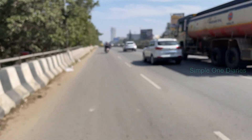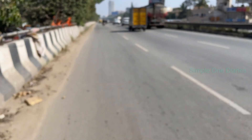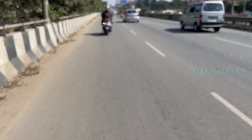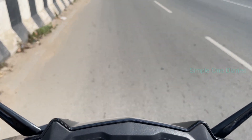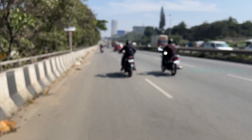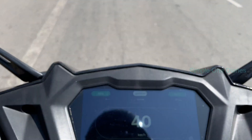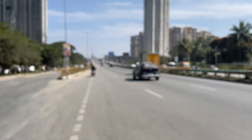We'll be riding through a variety of road conditions — a mix of rough and smooth stretches, flyovers, and a few inclines. This will give you a clear understanding of how the scooter performs in real-world conditions. Along the ride I'll share my thoughts on the scooter's acceleration, handling, and overall comfort, all while staying in eco mode. Once we complete the ride, we'll check the odometer again to calculate the total distance covered and compare it with the scooter's claimed range, giving you a practical idea of what to expect for daily use.